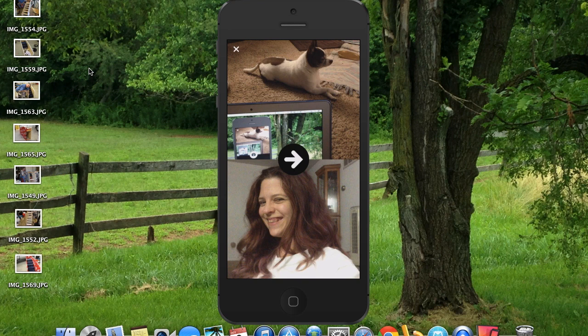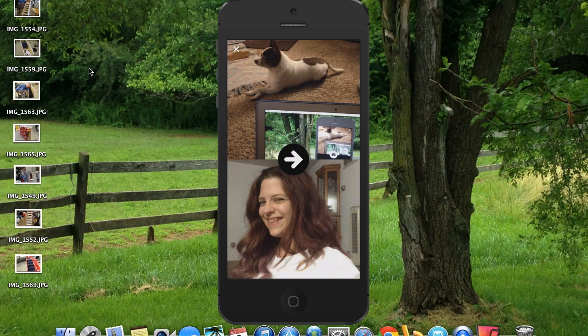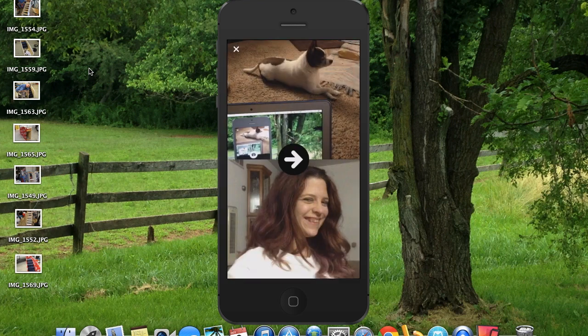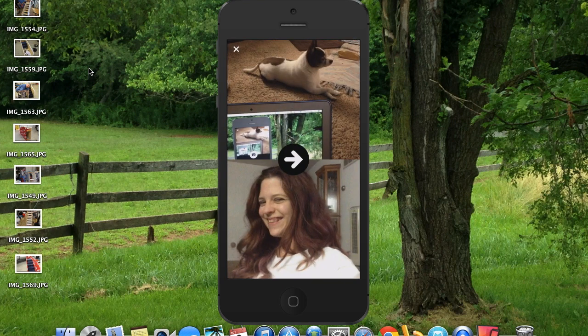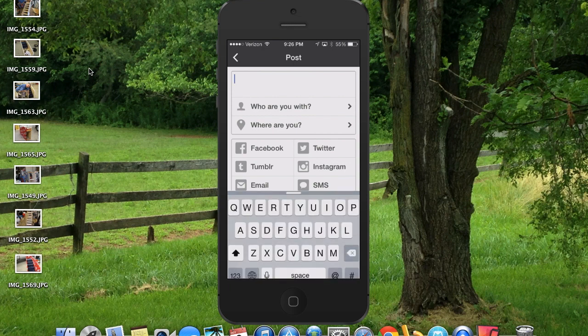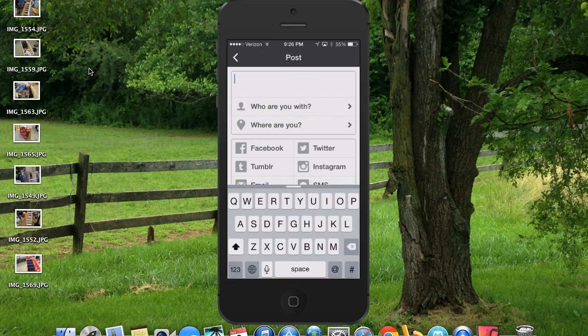We'll keep that one. And if you want to flip it — so we're going to take Digger and flip him to the other side — all you do is slide it to the right or left. We'll put him back the way he is and keep that. Then you hit the arrow button.